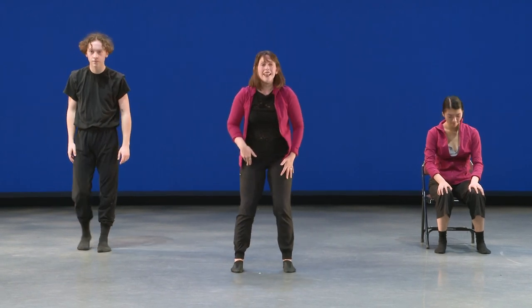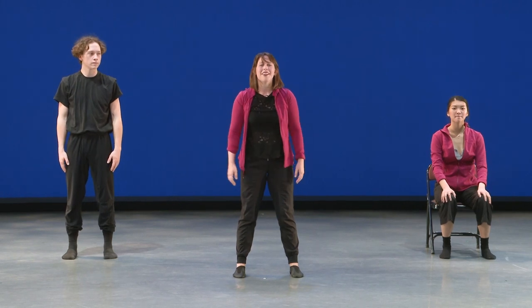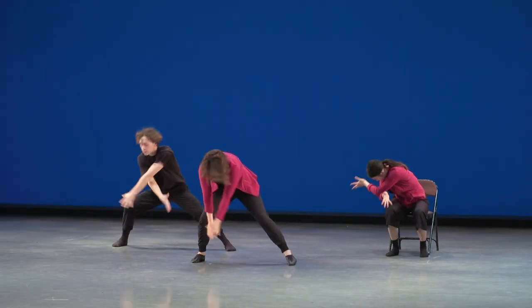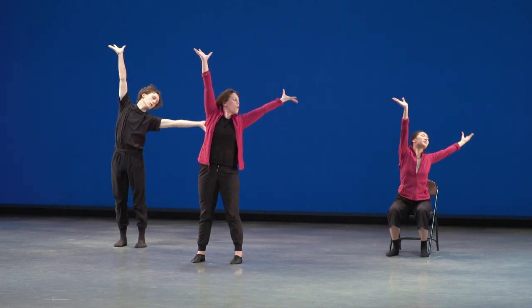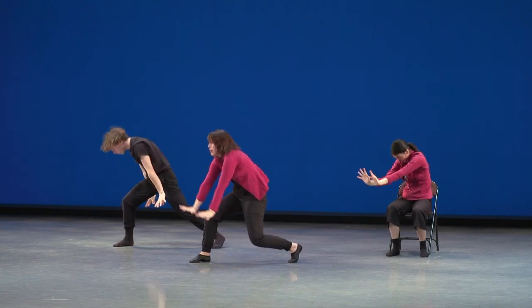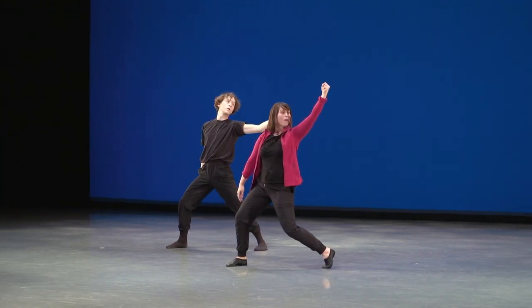That's the whole second half of our first part of the dance. Let's practice it once again. Feet nice and wide, standing tall, aware of the people around you. Five, six, seven, eight — push down on one, wings, cross, wings, push, and open to corner. One, two, up, down, shoulders, and done.